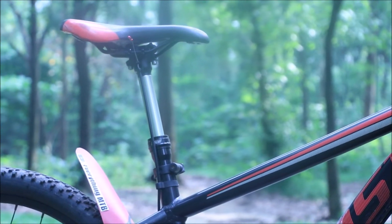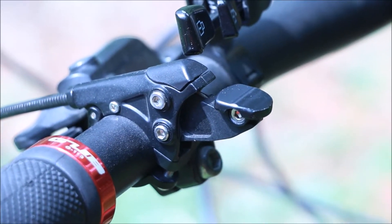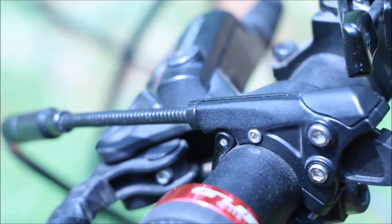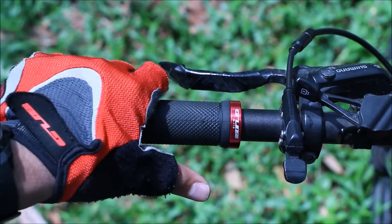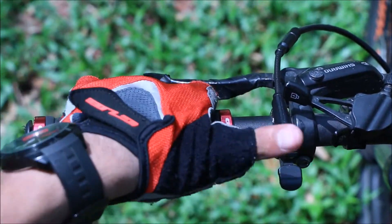If I had to point out one thing I hated the most about this dropper, it would be the lever. I mean it works fine and all, but it's just not right. No matter how you put it, it just feels yards away. You need to do some crazy hand gymnastics to get to it. It beats the whole purpose of having a dropper if you can't reach it on time.